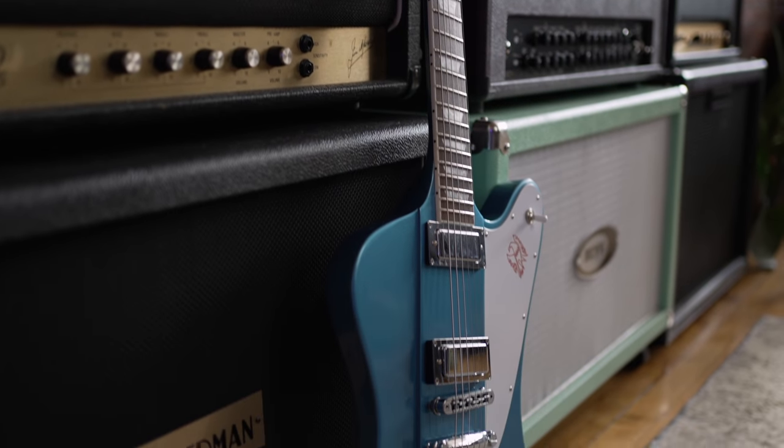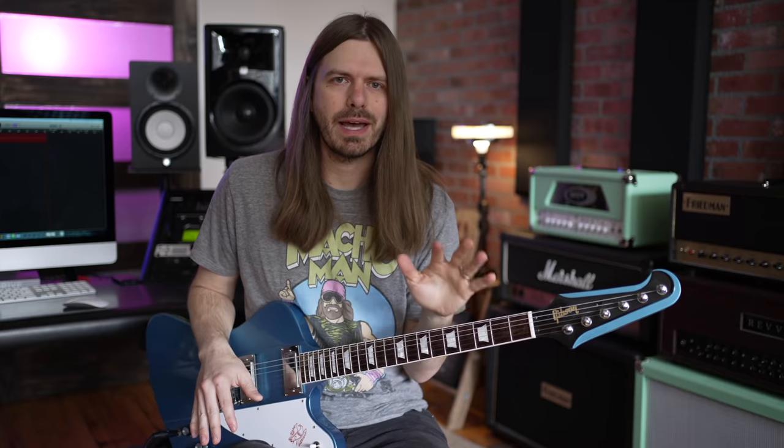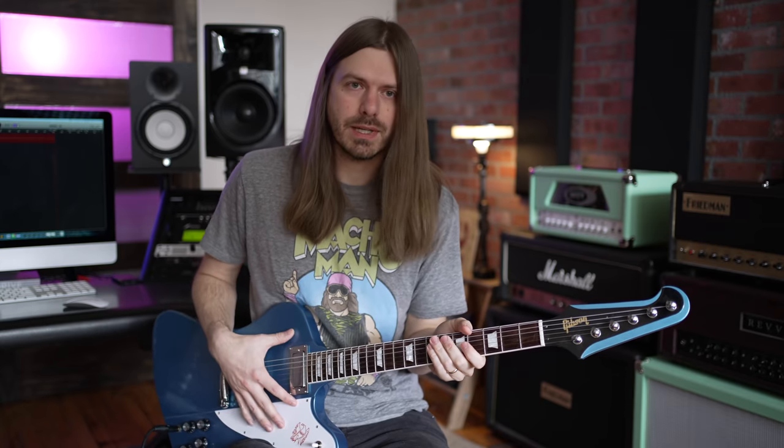Now, this is of course not a '63 Firebird. This is a 2017. The old school ones are mad money, and I just wanted to kind of capture the vibe. So this one is the 2017 T, but let me tell you about some of the specs that are still traditional.